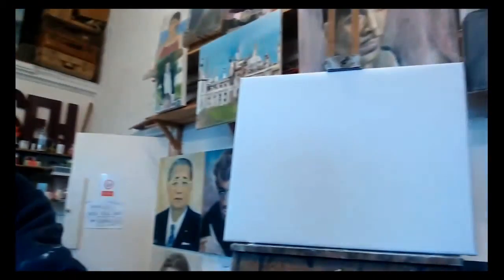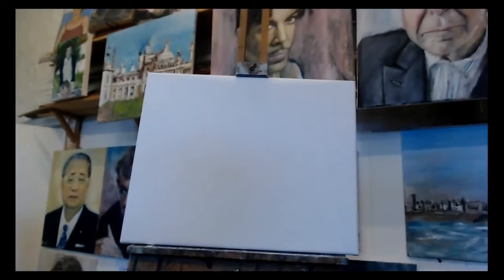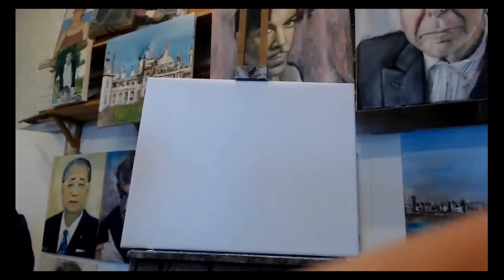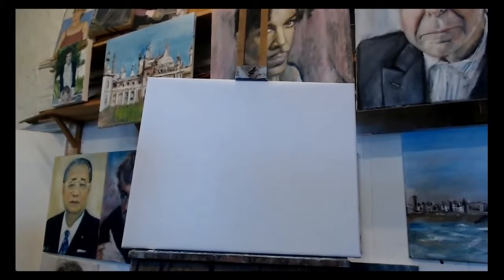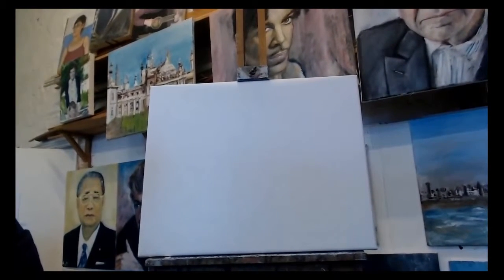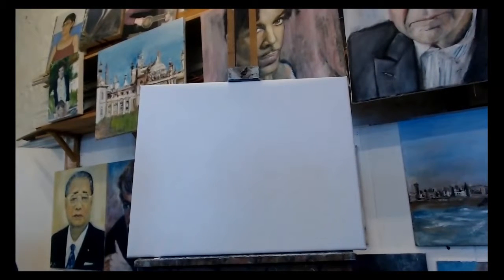I'm looking at my computer there, so I'm going to turn it around. First of all I just want to get it leveled - there we are. I'm just going to show you the image I'm going to paint first. There it is.